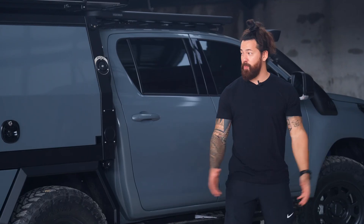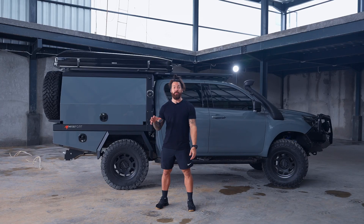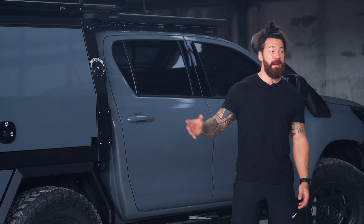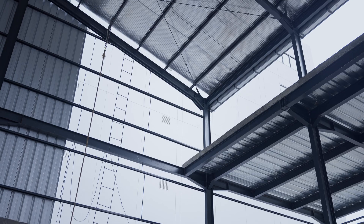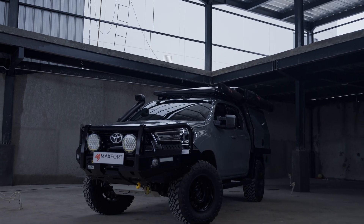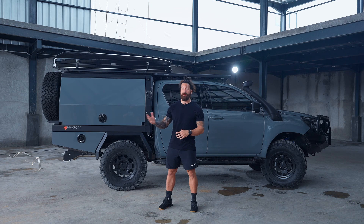Hi everybody, this is Joe Halim from Maxfort Indonesia. Today we're going to introduce an exciting new Overland product made right here in Indonesia. Maxfort is a product that was founded by Bantengmas in 2022. Bantengmas has been experienced in the field of overlanding and customizing vehicles for already 15 years.